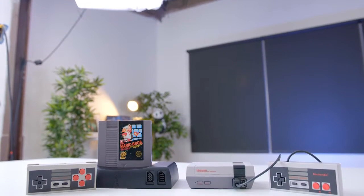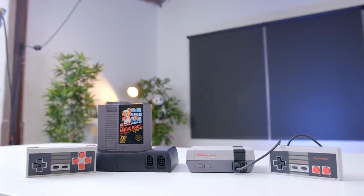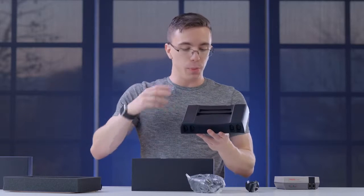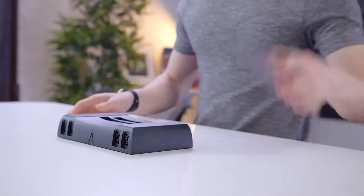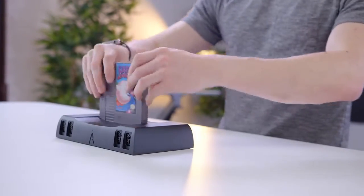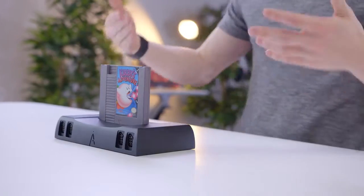One of the other big advantages over the Classic is that while the Classic comes with 30 games, this doesn't come with any — but you actually do have the full NES cart slot as well as one for the Famicom. So when you're ready to play a game, you just grab an original NES cart, it clicks right in, and that's pretty much it — this is ready to play.